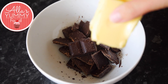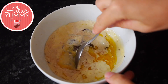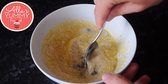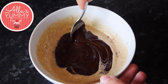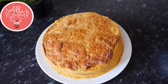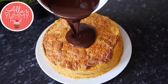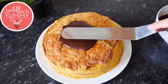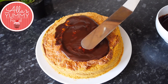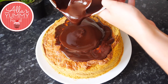In a bowl, add chocolate, butter, and double cream and microwave until fully melted — be careful not to burn the chocolate. Mix everything together until it's nice and glossy. Leave it aside to set slightly, then pour it over the cake using a spatula to create the look you want — I wanted full coverage on top with little drips on the sides.